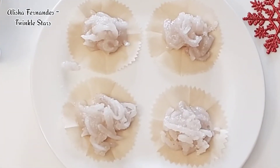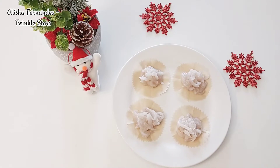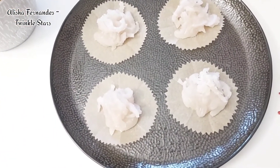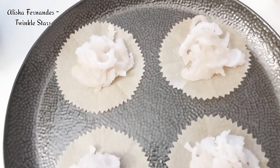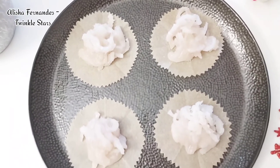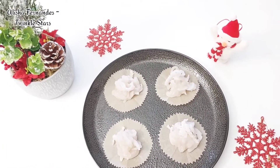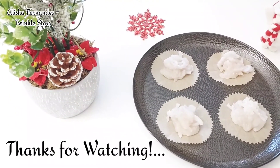Friends, I hope you all love this recipe. It doesn't take much time and doesn't take many ingredients to prepare. Please do try this at home and share it with your family and friends. Please don't forget to subscribe to my channel, and for more interesting recipes stay tuned. Thanks for watching - God bless you all.